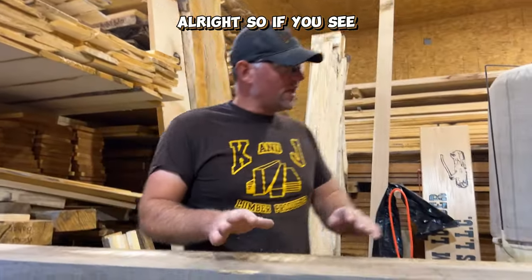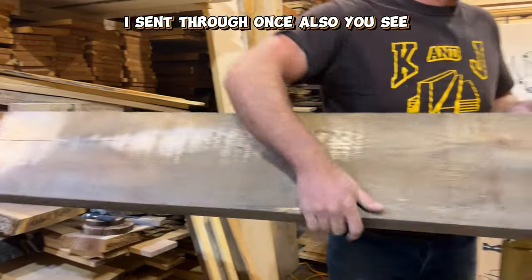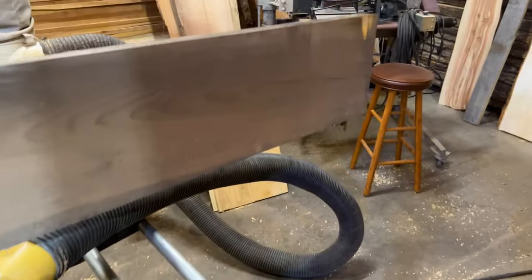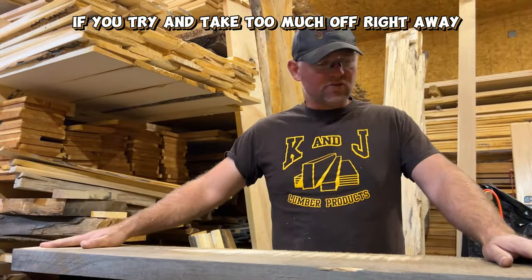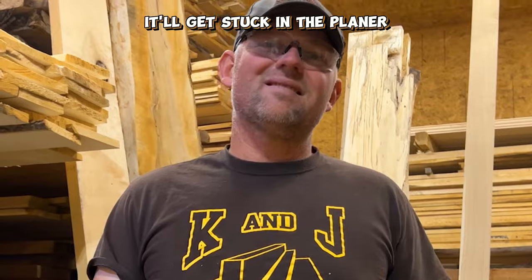All right, so if you see, I sent this board through the first pass — or I sent it through once also. You can see it only hit just a little tiny bit there on the end. The reason why I do that is because your first pass or two through, if you try and take too much off right away, if there's a hump or a bulge or a little spot where the board is thicker, it'll get stuck in the planer. And that's not fun.